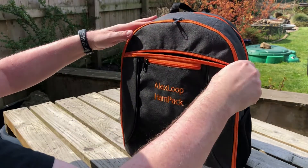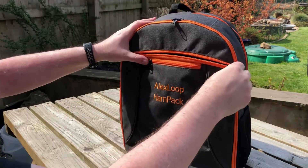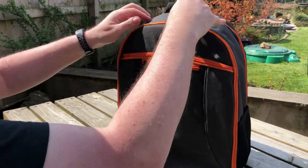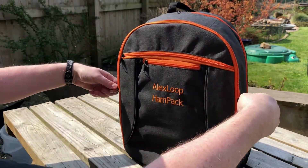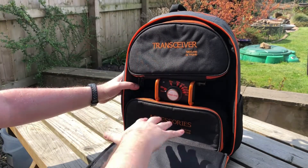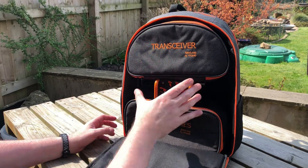There seems to be a little pocket on the front there for putting in whatever, and another one there as well — a deep pocket. You could put manuals or some pieces in there.